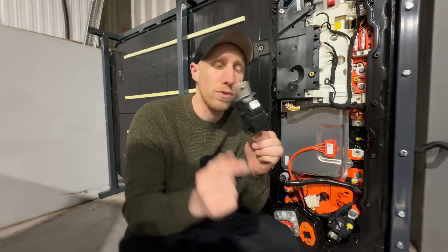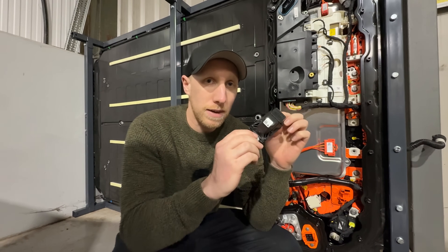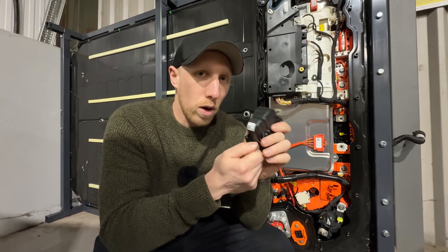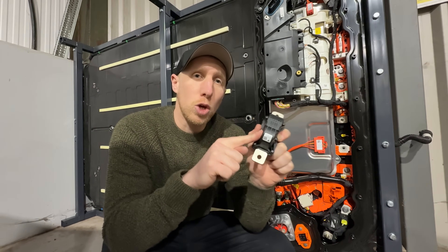Just there is a whole load of nothing, because it normally has a pyro fuse. This is a pyrotechnic fuse that blows in the case of an accident, which means the HV is not coming out of the battery pack. On all those crash-damage cars that we get for ChargeCube, this potentially could be blown.